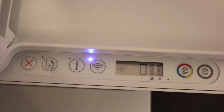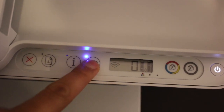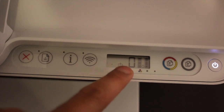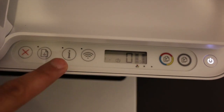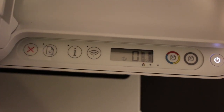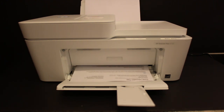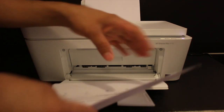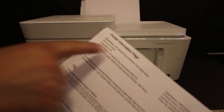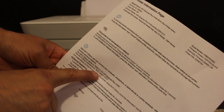Now I'm going to show you how to do the WiFi Direct setup using the printer's built-in WiFi Direct. We need to activate WiFi Direct, so press the wireless button once. You can see the WiFi Direct icon is now present on the screen, meaning it is activated. Press the information button once to print the password. On this printer information page, under the WiFi Direct icon, you will see the name of the WiFi Direct printer and the password displayed.